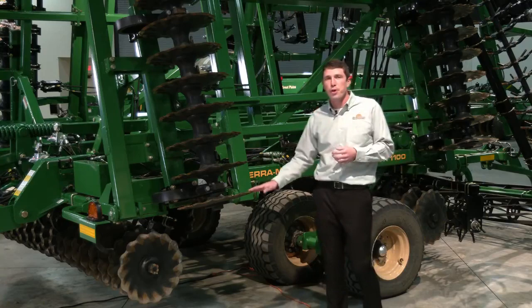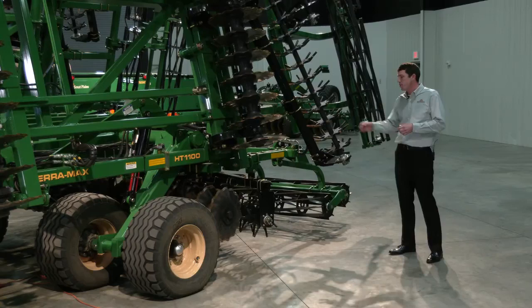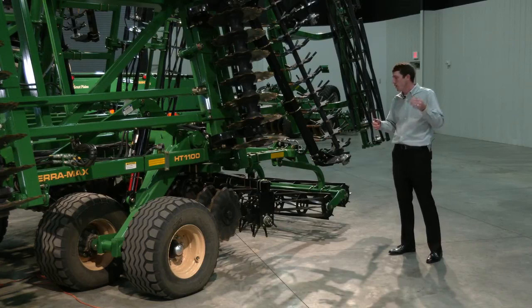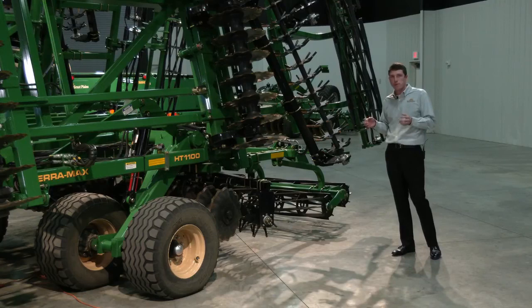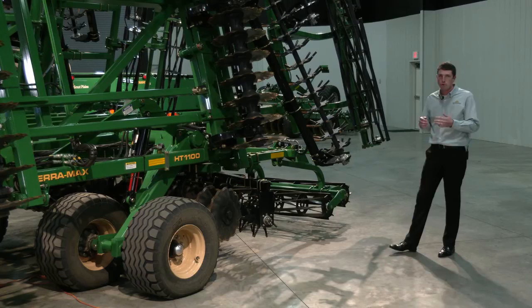As we move on to the rear of the machine, what really sets the TerraMax apart is its finishing attachments, which again gives us nice versatility in different conditions. We have the rolling spike harrow, which on the TerraMax now has opposed left and right hand sides, so it is funneling all that material back towards the center and leaving a nice level seedbed. These are positioned directly behind the rear gang to knock out any ridges that may be left uncut between the blades, and these harrows can come in and knock those out to give us a smooth seedbed floor that works really well to plant on.